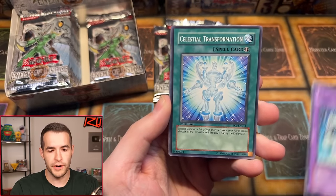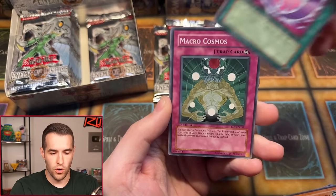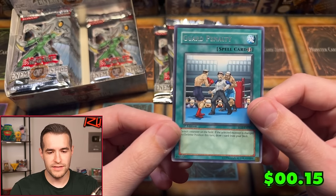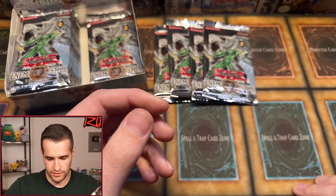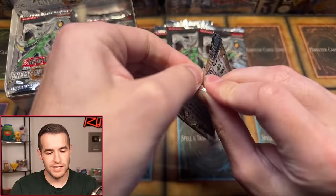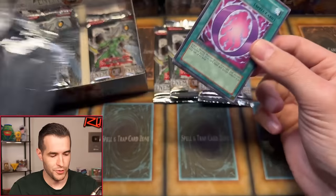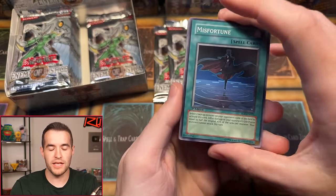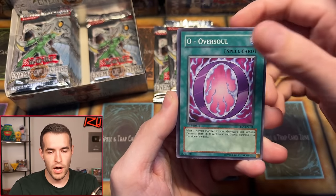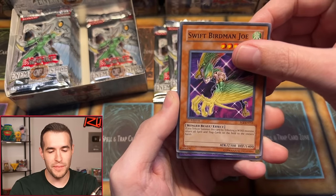First pack for Jordan: Searchlight Man, Elemental Hero Mariner, Celestial Transformation, Whirlwind Weasel, Storming Wind, Avalanching Awesome, Oversoul, Macro Cosmos — a pretty crazy card from the set worth maybe a few bucks — and Guard Penalty. Second pack: Misfortune, Searchlight Man, Destiny Hero Doom Lord, Cyber Tutu, Oversoul again, Guard Dog, D-Shield, Swift Birdman Joe, and Harpy Lady. Wait — the next card is the foil!